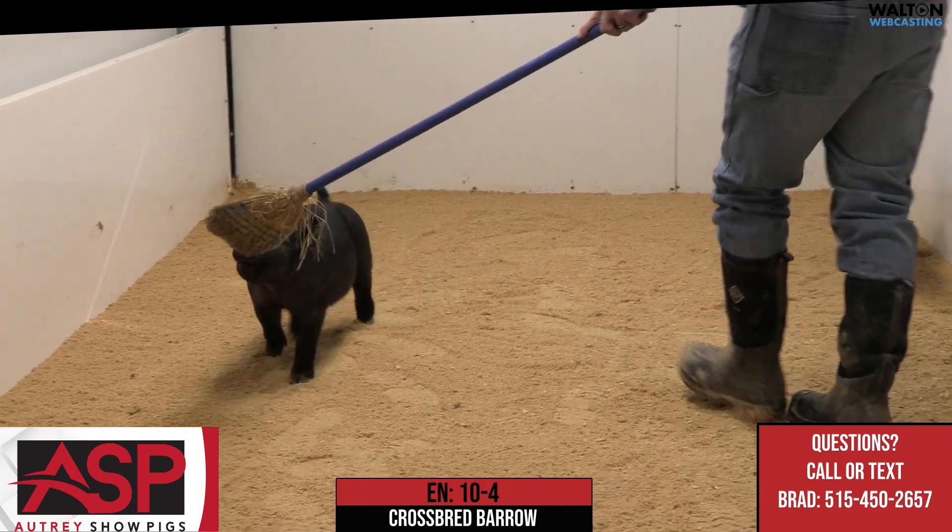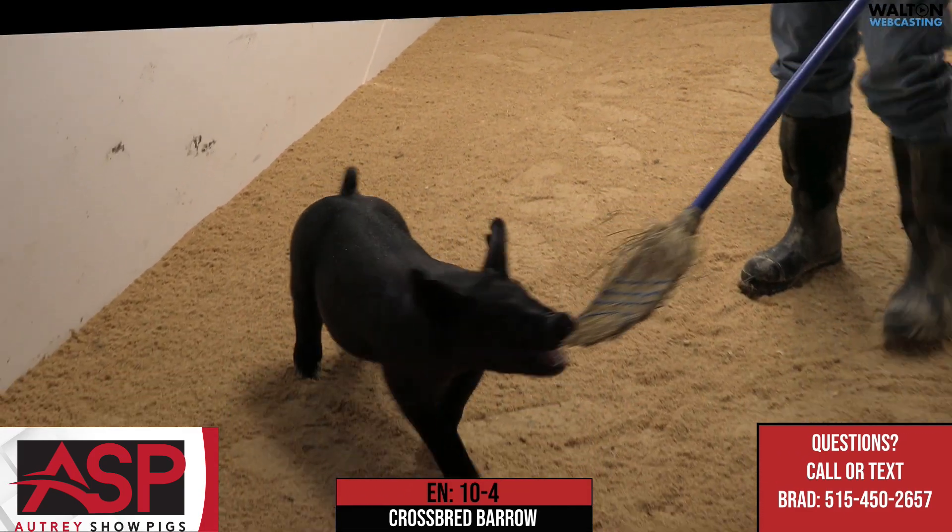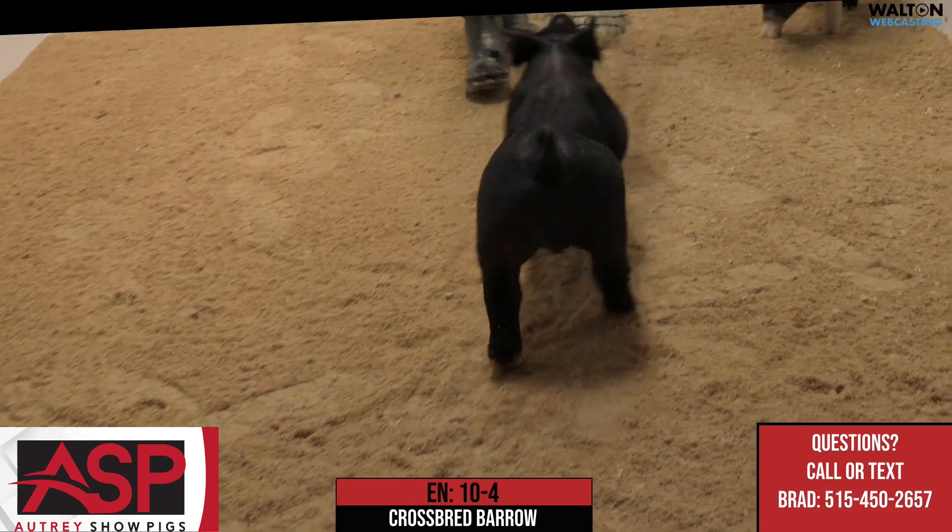Let this one mature, let this one keep doing his thing, and we think this one is going to be able to play on a multitude of levels — 10-4 crossbred barrow.